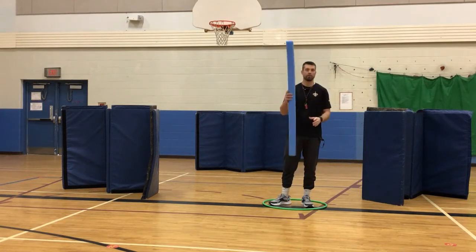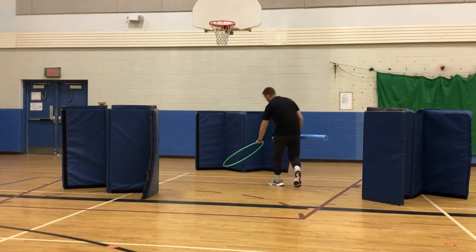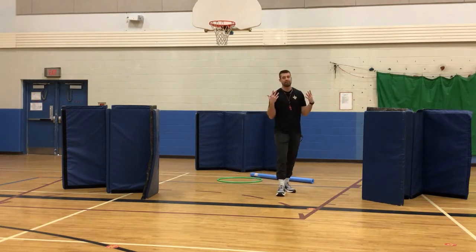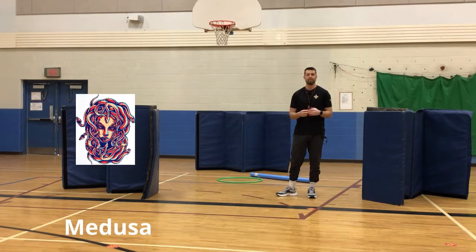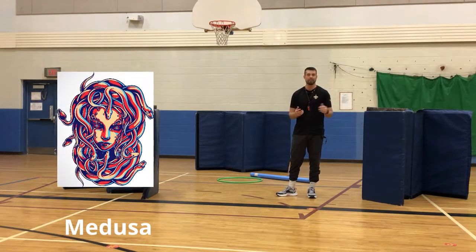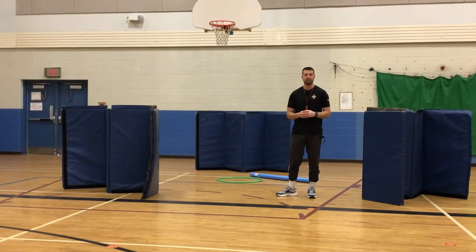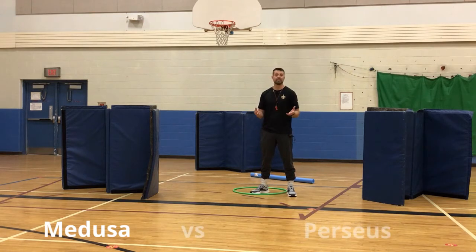The setup is pretty simple: you put the pool noodle and hula hoop at one end of the gym. It's always good to tell the story of Medusa — if you have students keen on Greek myth, someone can explain it to their classmates. Otherwise, you can look up Medusa and Perseus. There are two roles in this game: Medusa the villain, and Perseus and his sailors.